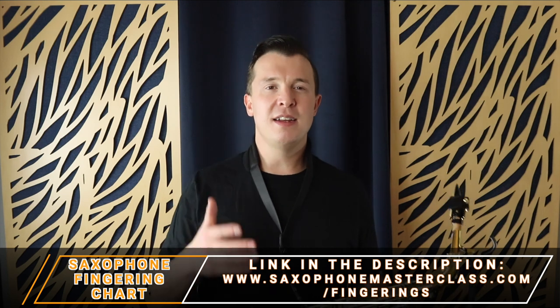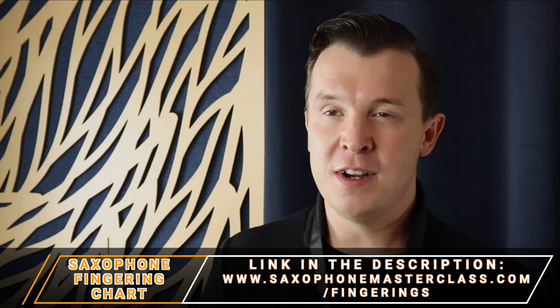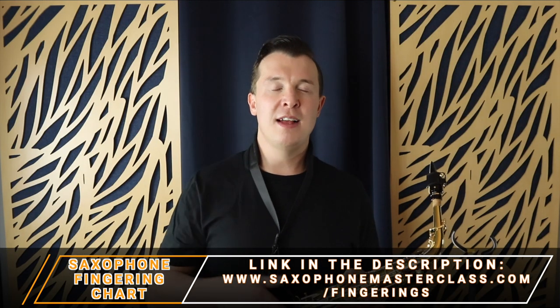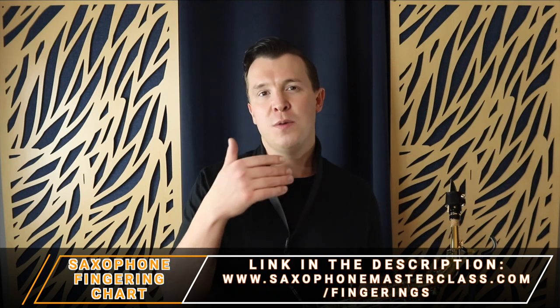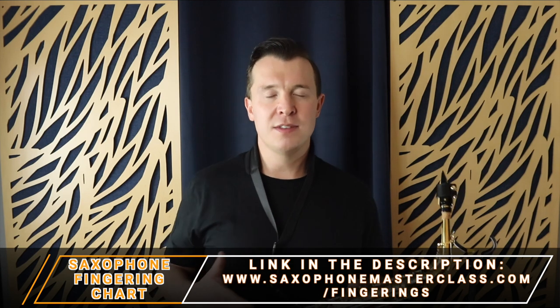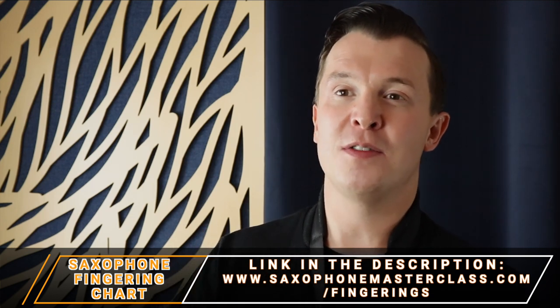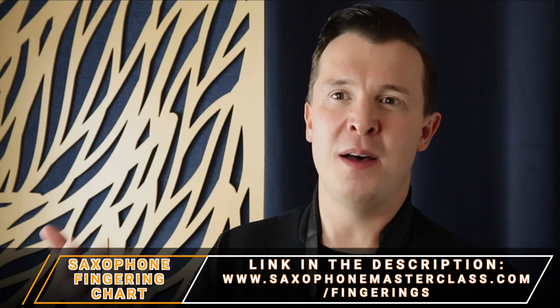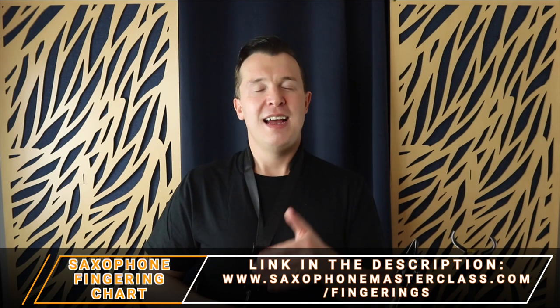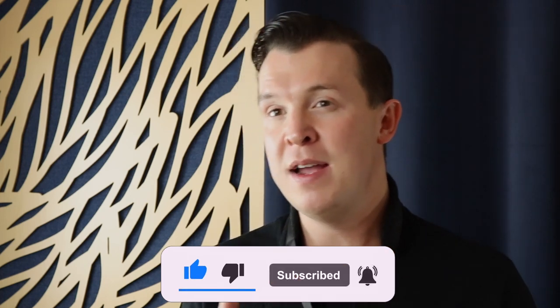I really hope you enjoyed today's lesson. I'm going to link to the other lessons I talked about around the screen. Make sure to download the fingering chart at saxophonemasterclass.com/fingerings — it's free and shows you all the low notes, high notes, side keys, and all the fingerings on the saxophone. Let me know which of the three reasons helped you improve your low notes and what you found was the culprit. If you have any other questions please let me know. I put out lessons every single week so make sure to click the subscribe button and the notification bell. Until the next lesson, happy playing.